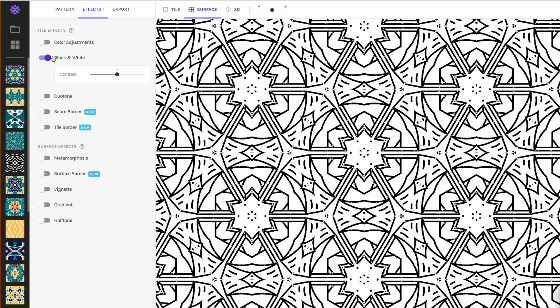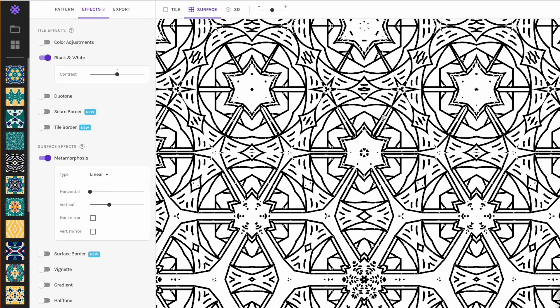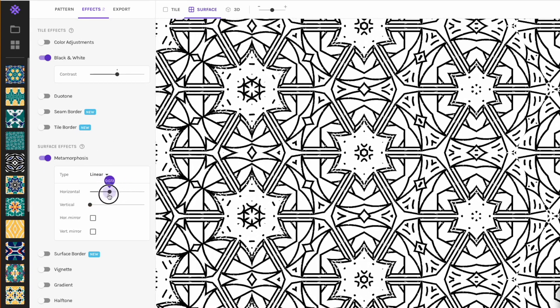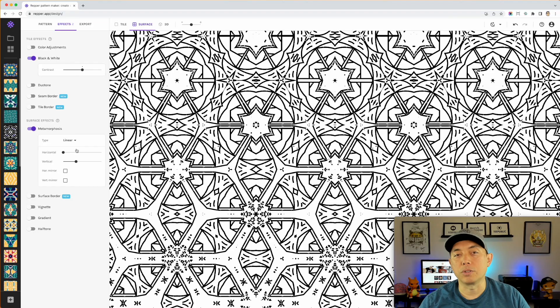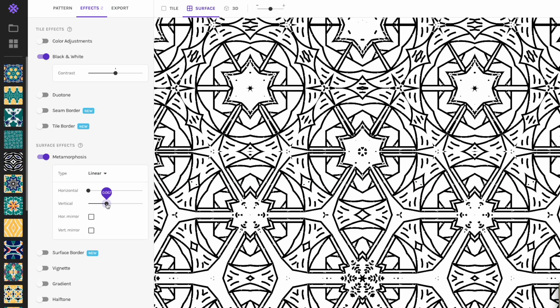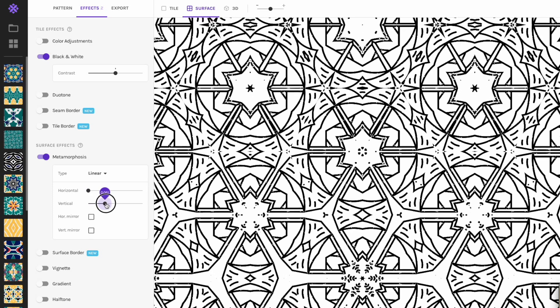Go to Effects and make sure Black and White is turned on — it should be by default. You can do higher contrast, but since it's already black and white, just keep it at one. The next cool thing is Metamorphosis — turn that on and you can see it changing, which is really cool for coloring books. You can change it vertically or horizontally, left to right or right to left. I'd do a mix: one page with no metamorphosis, one with left to right, one with up and down.